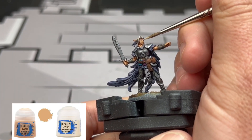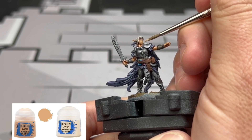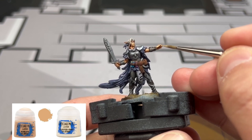Next we're going to take a 50/50 mix of Kislev Flesh and Flayed One Flesh and go over those same areas, but doing just a little bit less surface area than we just went over — creating that nice tone of highlight. The elf has very pale skin, so we're going to try and make it look as pale as possible.